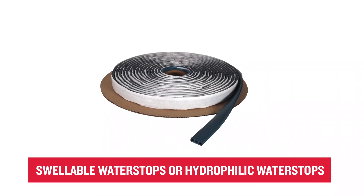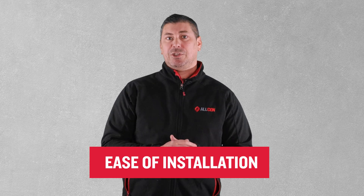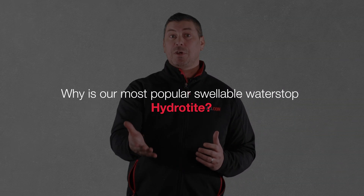Swellable water stops or hydrophilic water stops are the most popular form of water stop due to their ease of installation. But why is our most popular swellable water stop Hydrotite?